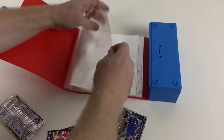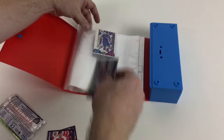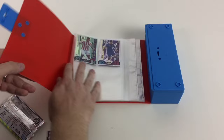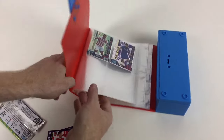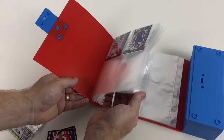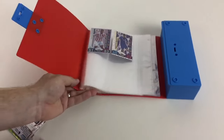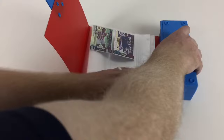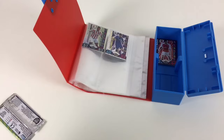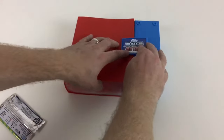Just to show you this, we'll pop these cards in here — this could be a very good way to store some of your favourite cards. We put them in like that and it looks pretty awesome. As you can see, there's a lot of pages in there — literally hundreds of spaces for your cards. That's pretty awesome. That's sort of how it works and it looks really nice as well.